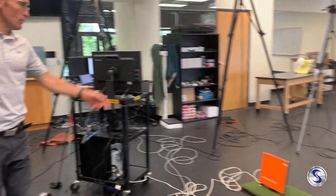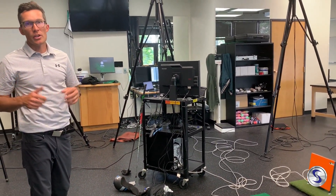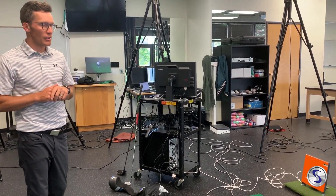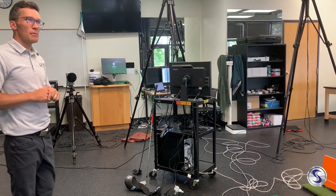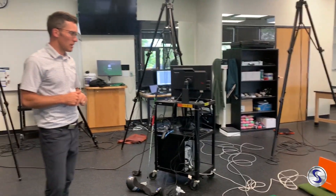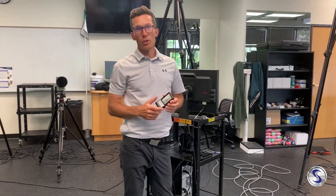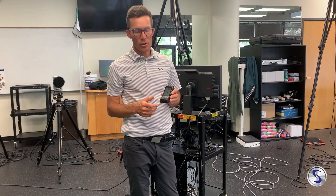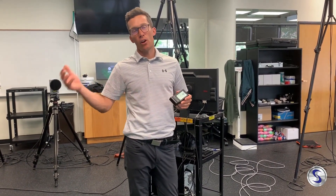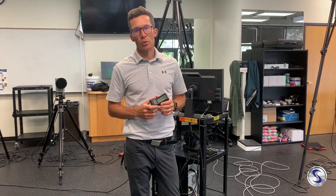The last piece we have is our TrackMan launch monitor — we're very fortunate to collect data using TrackMan, the gold standard in launch monitors. We're primarily looking at club head speed, with ball speed and carry as secondary metrics. So to summarize the lab setup: we have our Qualisys motion capture system, our Bertek force plates, and our TrackMan data collection. We also have our PRGR launch monitor, which is really nice for collecting force data on these golf swings — especially as we look at dominant and non-dominant swings and how golfers learn to generate and transfer force with the speed sticks and golf clubs.